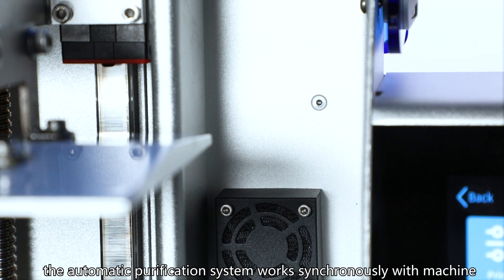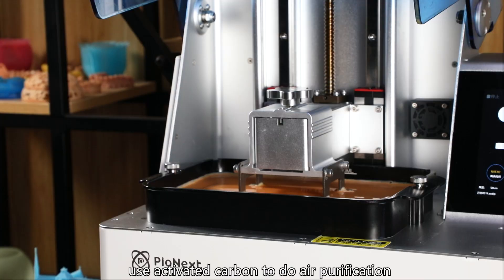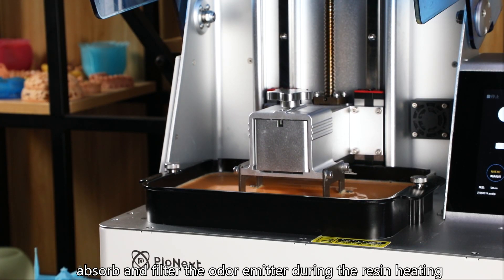During the printing process, the automatic purification system works synchronously with the machine. It uses activated carbon for air purification, absorbing and filtering the fumes emitted during resin heating.